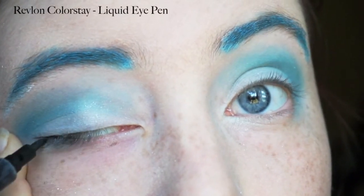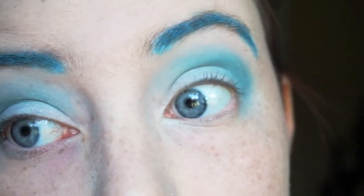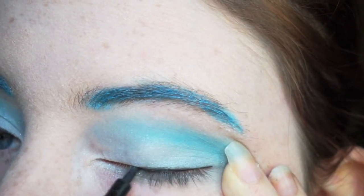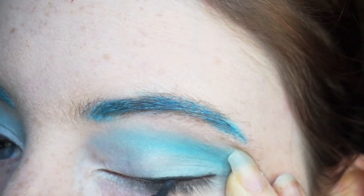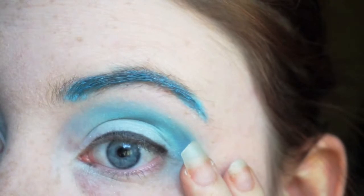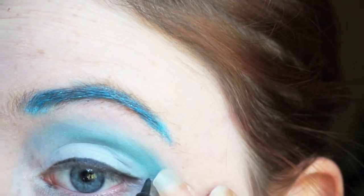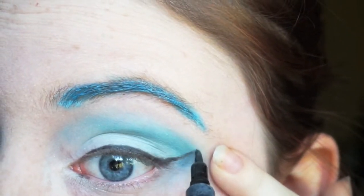Moving on, we're going to take the Revlon Colorstay Liquid Eye Pen. It's got a felt-tip marker nib to it and we're going to do just a little wing. We want to make our eyes pop as much as possible and a wing will definitely open up the eye for this look. We're doing Squirtle so you want to make sure the eyes look a little bit cartoony.